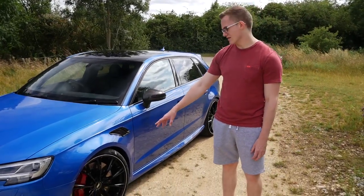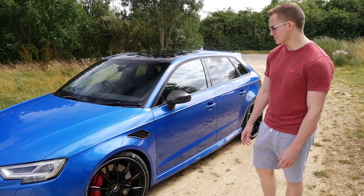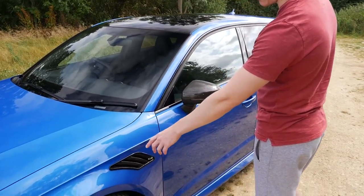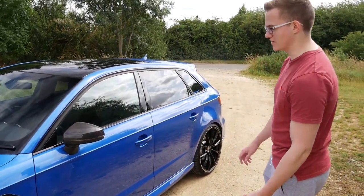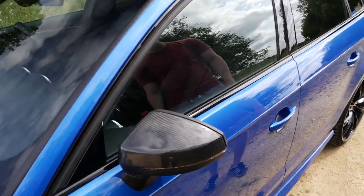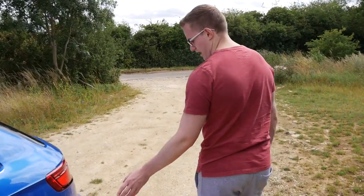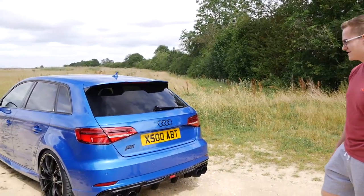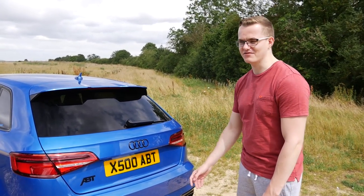The next bit is the wheels — gloss black with a diamond-cut lip on them. They also put in bigger discs, I think they're 380mm. Essentially the fender inserts here — they cut into the car and add in these wing vents which look really cool and set it off from most other RS3s. Something I added myself were the carbon mirrors from Ultimate Customs, which is really nice.